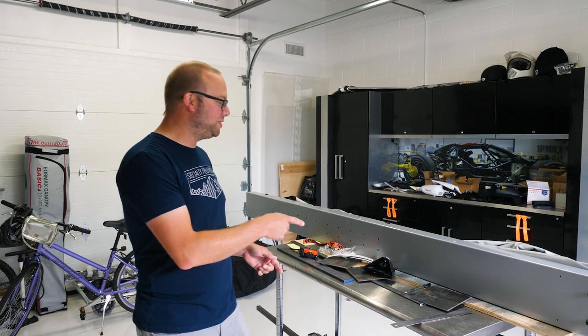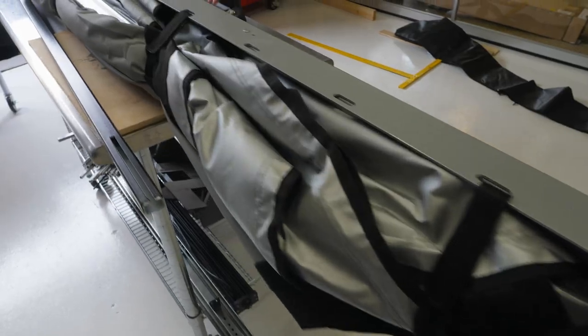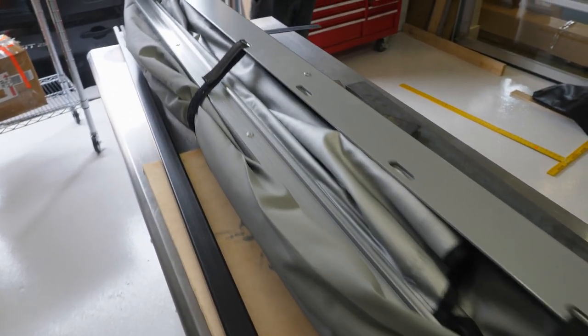Bob and I are about to put the AlliCab shadow awning onto the Ford Transit van. There's a whole bunch of little issues, so it's going to be a fun day of fabrication.